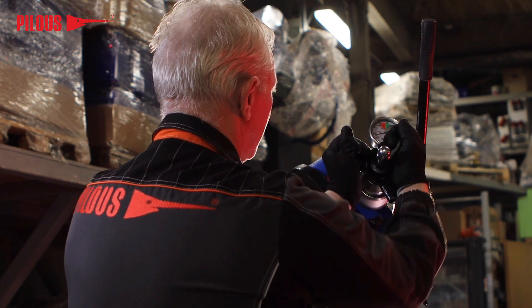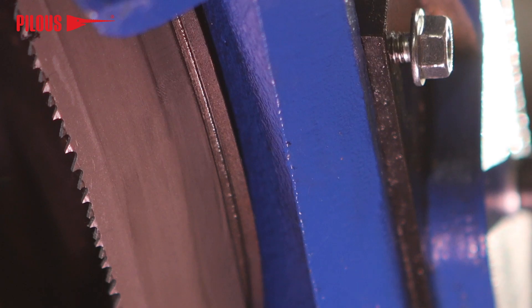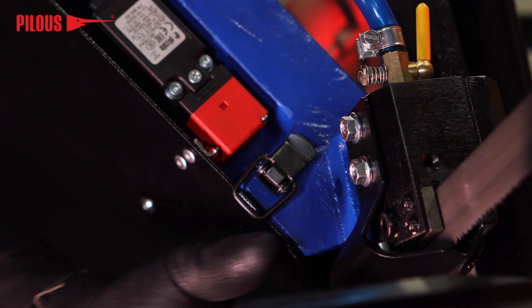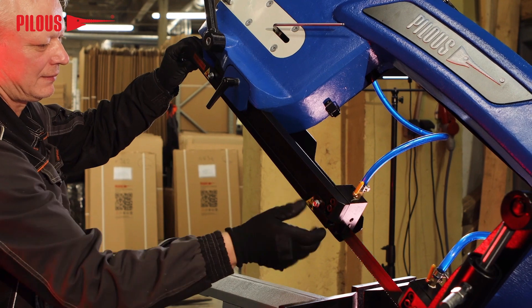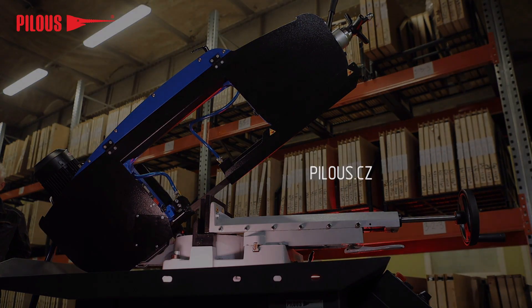Tension the saw blade and again run the blade at the lowest speed so that it makes 1 to 2 spins. Recheck the position of the blade on the wheels, and if the blade is now positioned correctly, you can start cutting. Always pay attention to the running in of the saw blades.